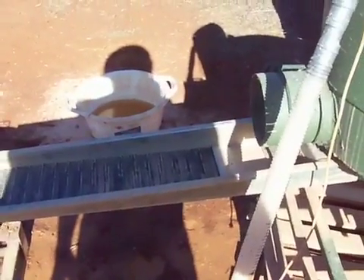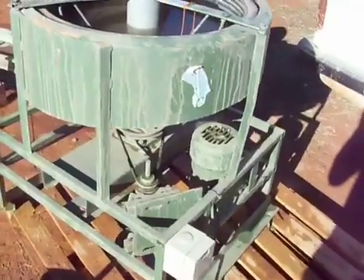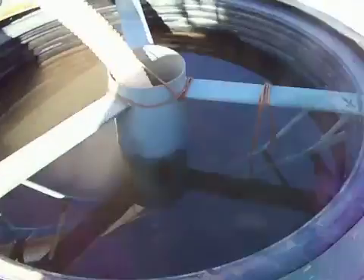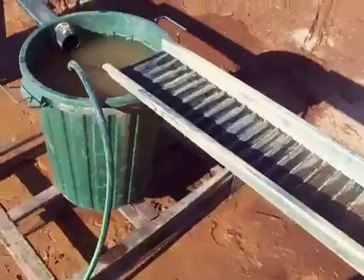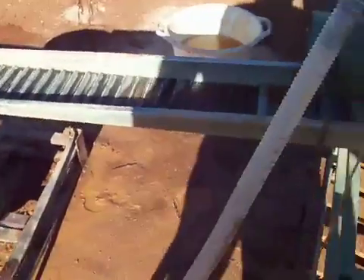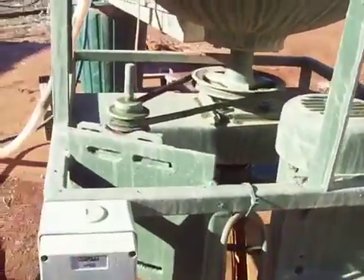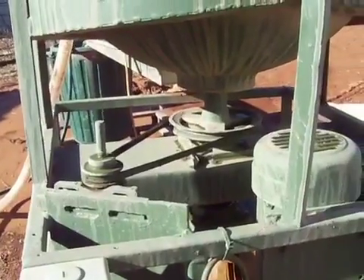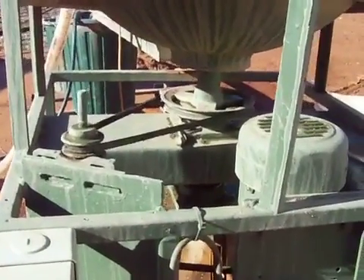I'll fill it all up with water and I'll show you a bit more. Alright, back again. So I've filled the bowl up, probably a bit over three quarters full, and I've got my middle bin full of water now. A quick look at the unit — it's running on a 240 volt motor, just turns that pulley which in turn turns the bowl. It's pretty straightforward, there's not much that can go wrong with it.